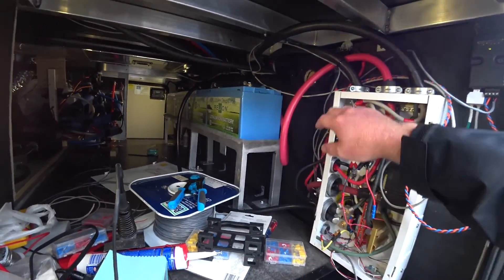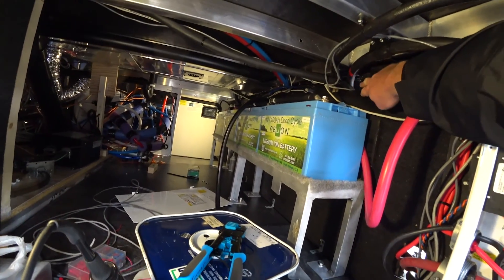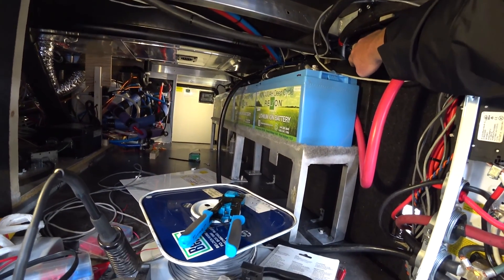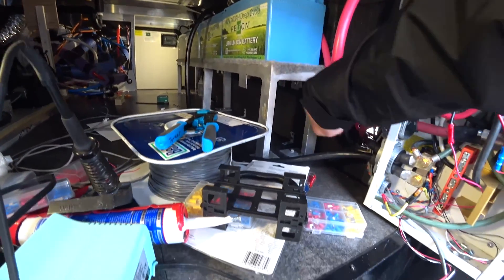We cut access holes through this wall into the generator compartment, which is where we will go next. You see two accesses — one up here, one down here.